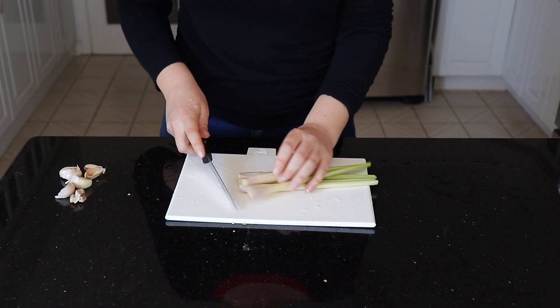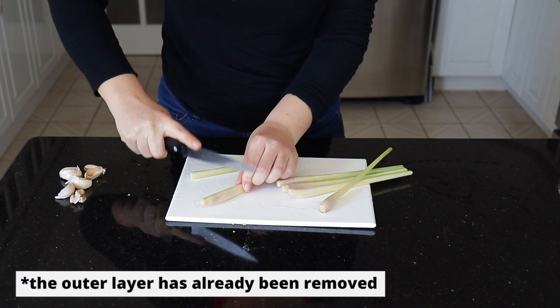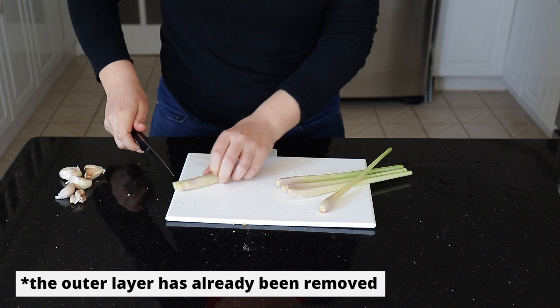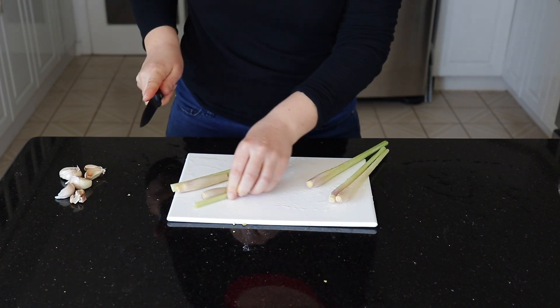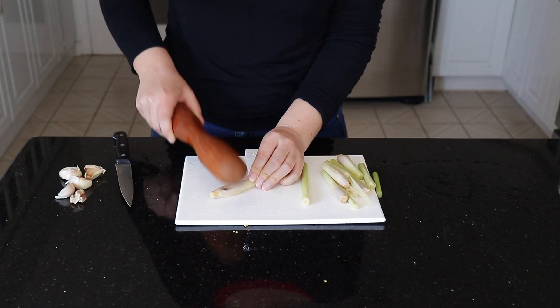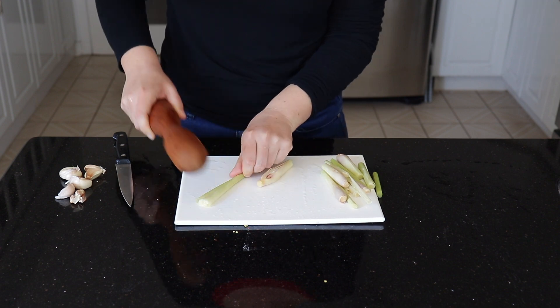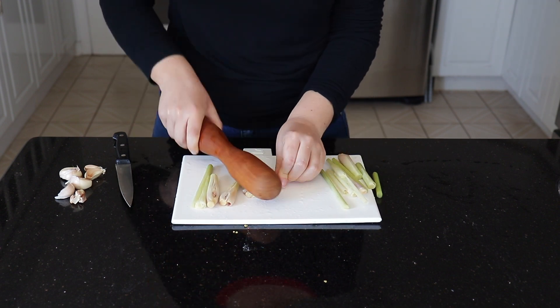Since this is frozen lemongrass I don't need to remove any of the outer stalks. If you buy fresh lemongrass you would want to remove at least one layer of husk from the outside. What I'm going to do is just chop them into smaller pieces and then whack them to release more flavor — just take any heavy object you have in your kitchen and give them a little whack.